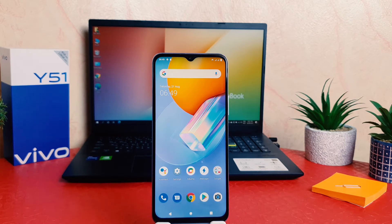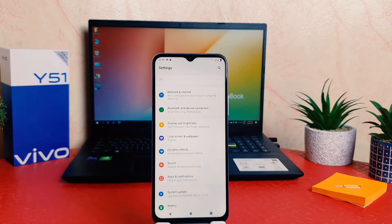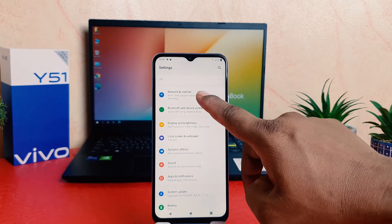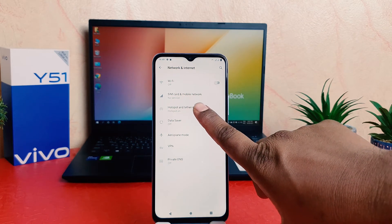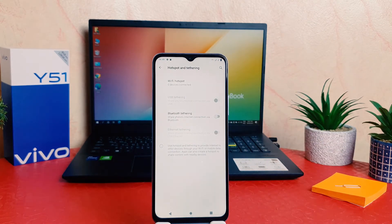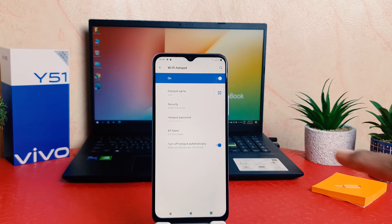Now if you decide to turn off Wi-Fi Hotspot, in order to do that you need to go to your phone's Settings section, then click on Network and Internet, then click on Hotspot and Tethering, and again click on Wi-Fi Hotspot and turn this off. You can see I have successfully turned off Wi-Fi Hotspot on my Vivo Y15.